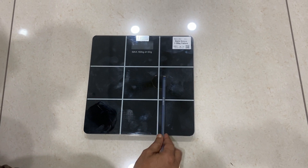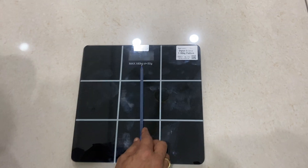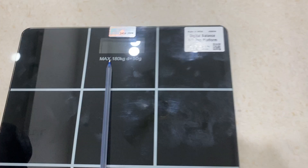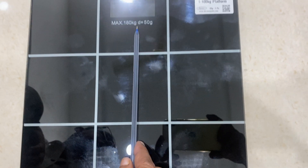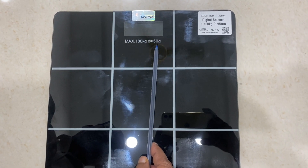This is a video by Avron, which is for the digital platform balance, or you can say this is also a personal balance, which has a maximum capacity of 180 kg and least count of 50 grams.